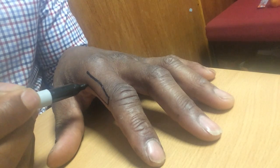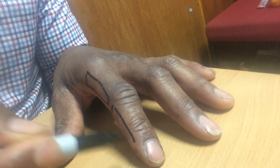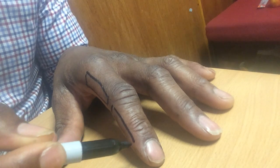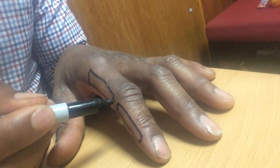So you have a bone which forms part of the joint. You need two bones generally to form a joint. I'm just going to draw two phalangeal bones on, and then that's the joint in the centre.